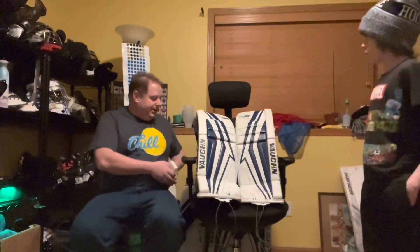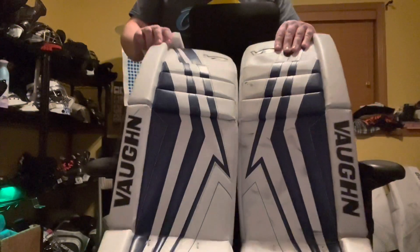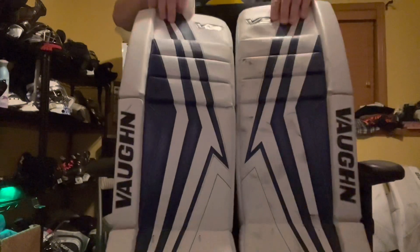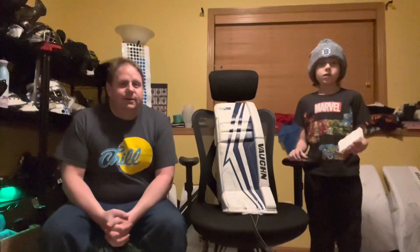As you can already tell here, if we look at this you can already see side by side — well used versus clean. Big difference.